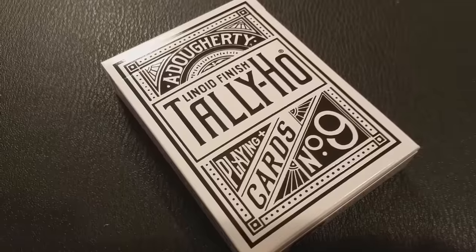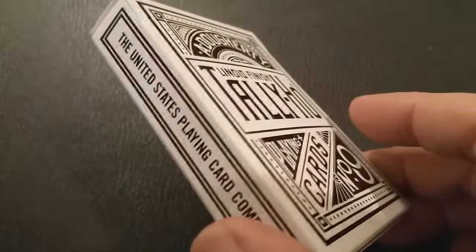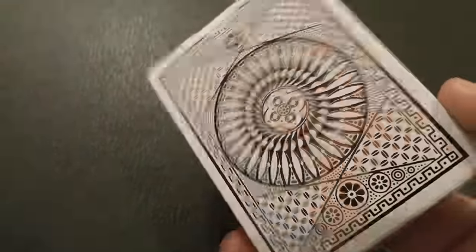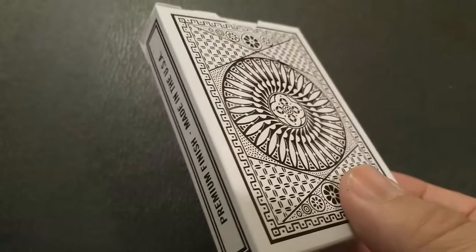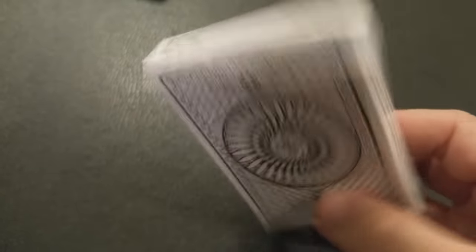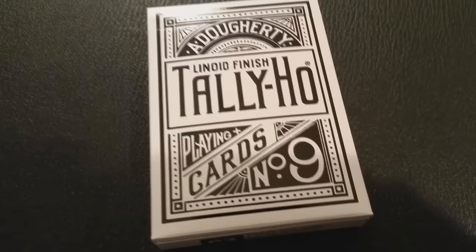But there are some cool bells and whistles we're certainly going to look at. One of the things you need to know right away when looking at this tuck case is you are not looking at black ink on a white mat tuck case. They went all out — this is a thick, high grade box and they did the design entirely in black foil throughout this tuck. Not only do you have an inverted embossing, but it's black foil all the way around, and it just makes it pop.